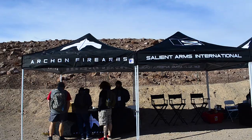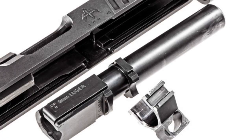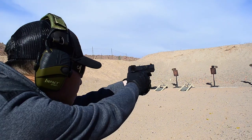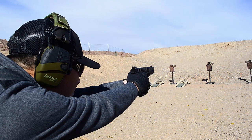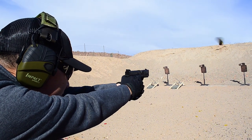We went to Shot Show 2019 — let's go over what we saw. We got Tony and Chris here. We're going to start off with Tony. At the range we were able to shoot the Archon Type B. It shot very well. It has a unique locking block system named the AF Speed Lock, which gives it a lower bore axis and allows you to stay on target much more consistently. We'd like to spend more time with it and compare it to other polymer guns in this category.